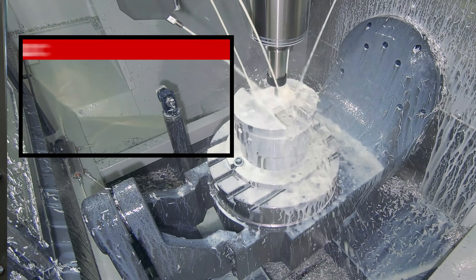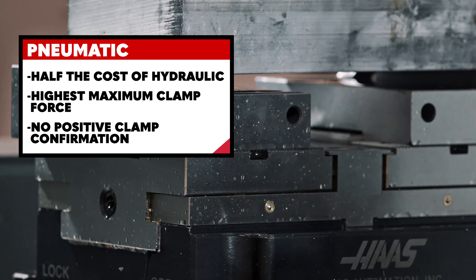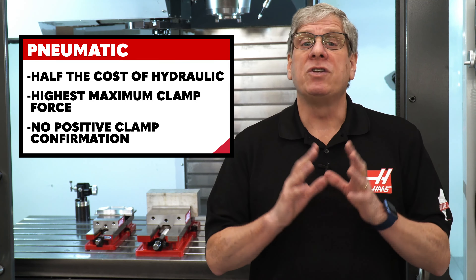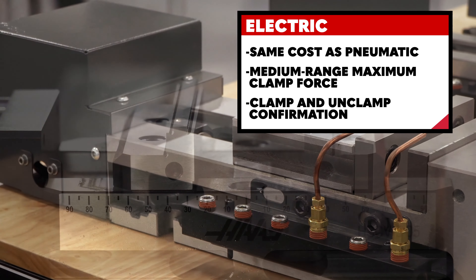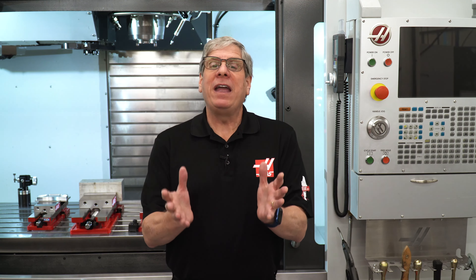Pros and cons of each: Hydraulic is the most expensive, provides high maximum clamp force, but doesn't have positive clamp confirmation. Pneumatic is half the cost of hydraulic. The 150mm air vise has the highest maximum clamp force of any automatic work-holding we offer and, like the hydraulic, does not provide positive clamp confirmation. Electric, on the other hand, is about the same cost as pneumatic, has medium range maximum clamp force, and will give an alarm if the vise does not contact the workpiece when clamping. To clarify, all of these devices can be monitored to determine if they are in a clamped or unclamped state, but electric vises are the only ones that will alarm if the vise does not actually grip the workpiece. Please contact your local Haas factory outlet with any questions and to find out more information.